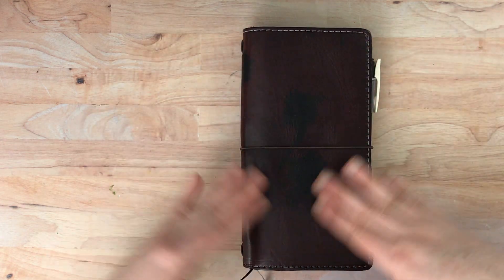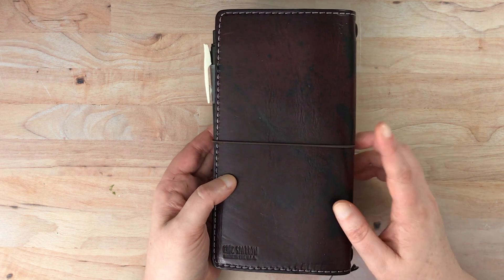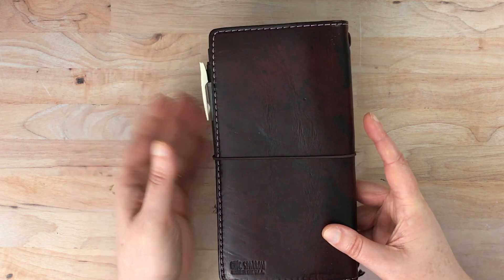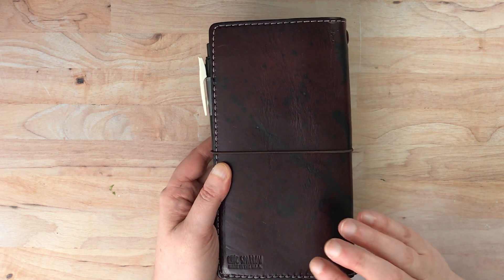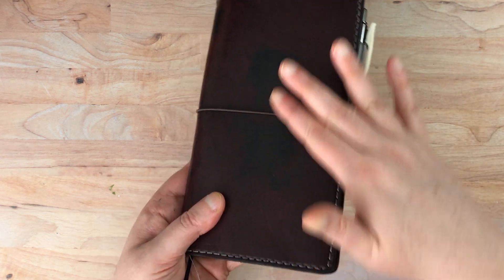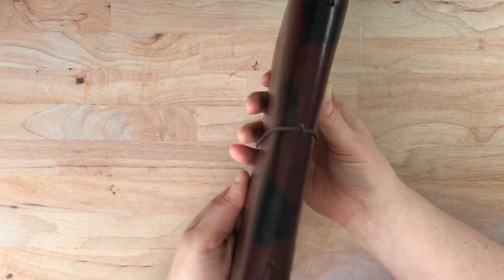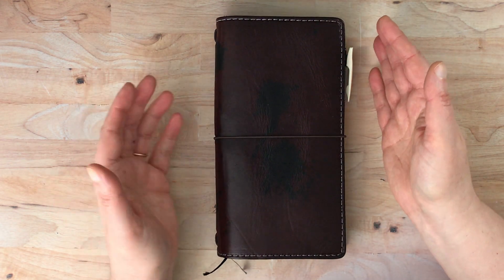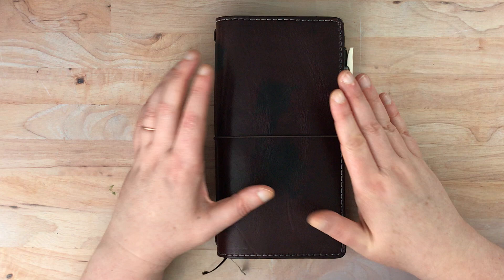First I'll tell you what type of traveler's notebook this is. This is a week's size traveler's notebook from Chic Sparrow in the Penelope leather. This was the Odyssey version of the Burgundy Darcy. None of these are available anymore — I purchased this one on a buy/sell/trade group and it came with these ink marks here. The Odyssey line had the option to add ink splatters, but they no longer do that.